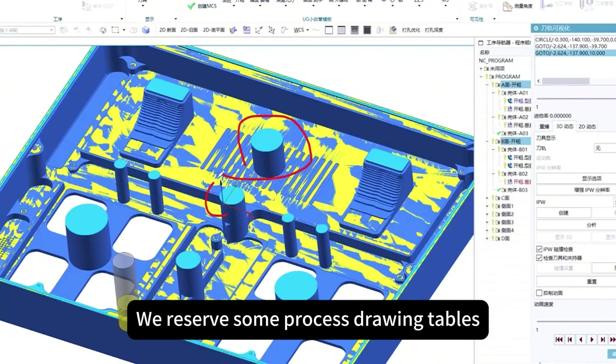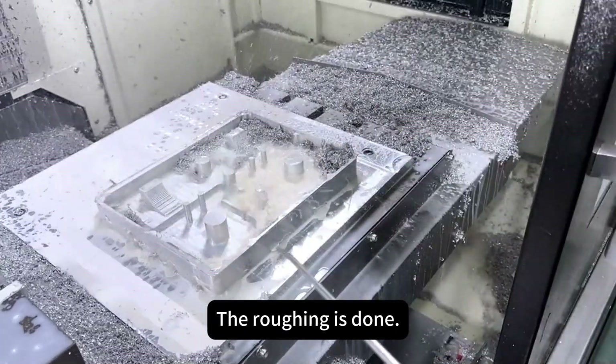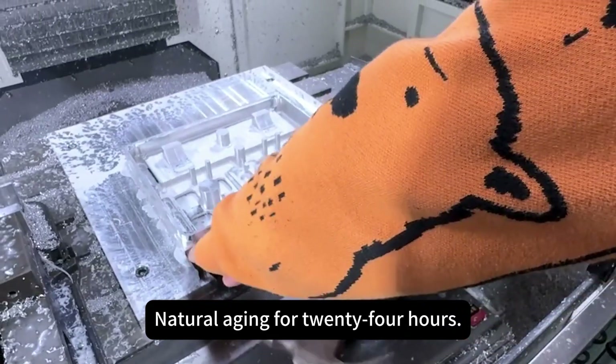We reserve some process reference datum tables for fine machining. Rough machining is done; now natural aging for 24 hours.